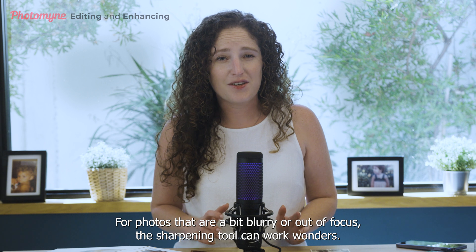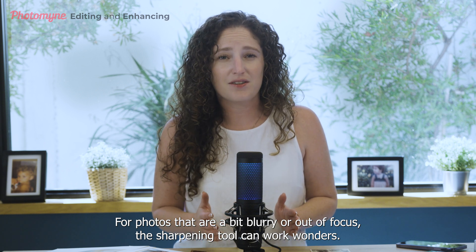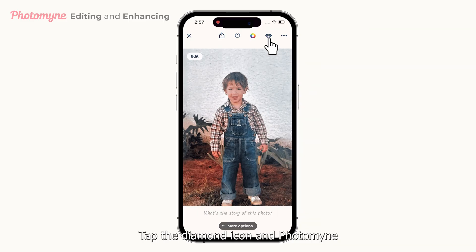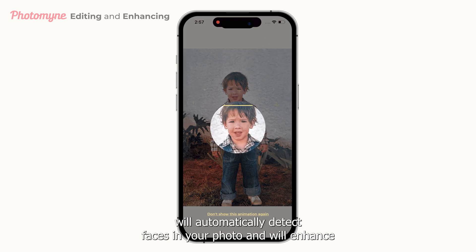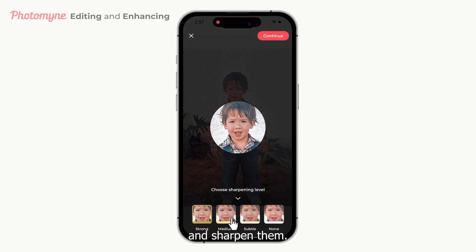For photos that are a bit blurry or out of focus, the sharpening tool can work wonders. Tap the diamond icon and Photomine will automatically detect faces in your photo and will enhance and sharpen them.